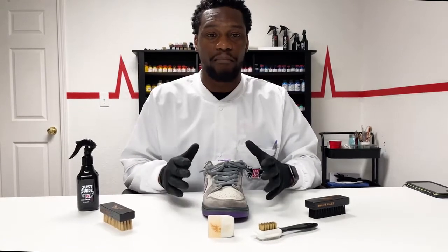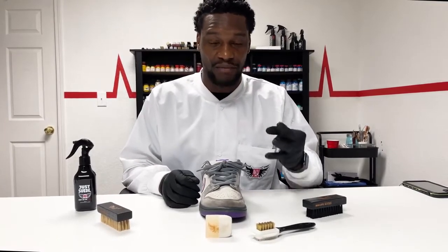Before we get into it, it's very important for you guys to understand the process. The process for suede cleaning is broken down into three simple steps: pre-treat, treatment, and post-treatment.